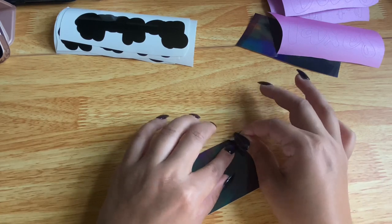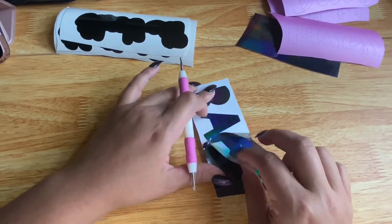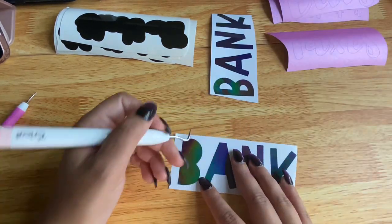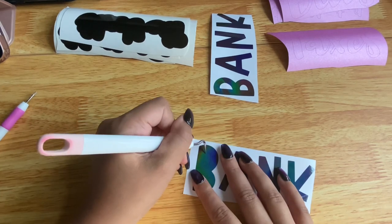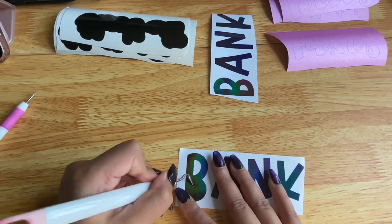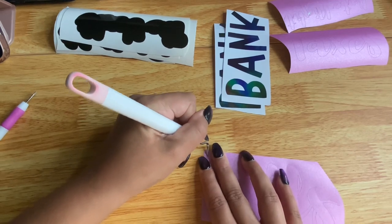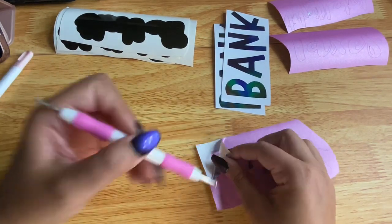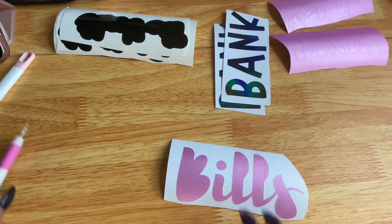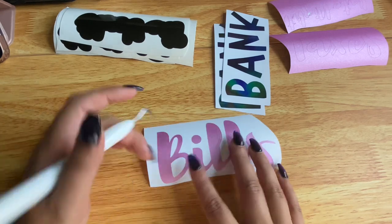Now I'm moving on to the letters for the bank envelope. If a piece gets stuck, I use a tool with a rounded edge to push it down — it's important not to use one with sharp edges as that can damage the vinyl. I weed out the insides of the letters, then do the same with the pink vinyl. The pink is glitter vinyl so it's thicker and harder to manage, but using a higher setting on the Cricut — like the fabric setting — makes it much easier to weed.